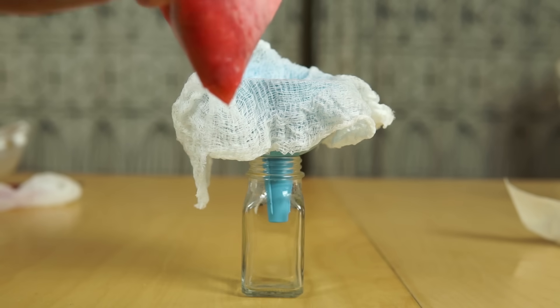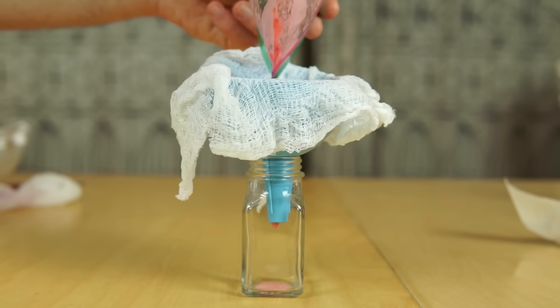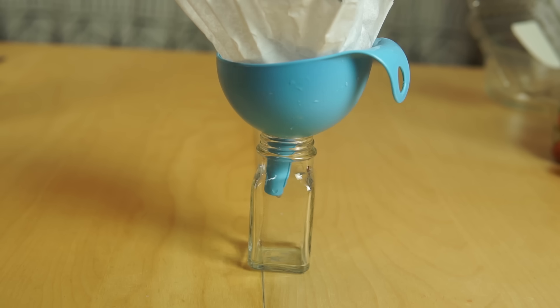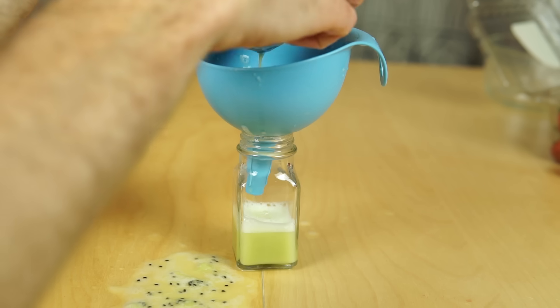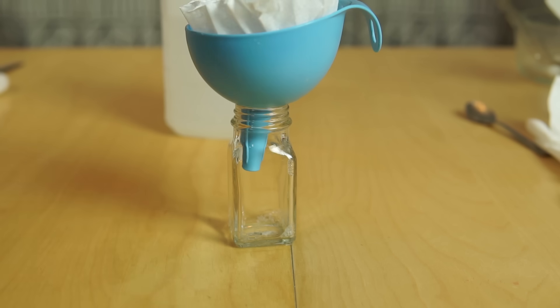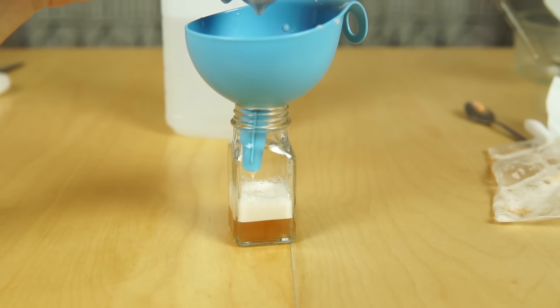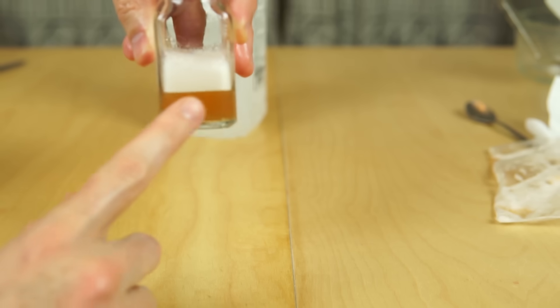Now I just need to filter out the strawberries. This is pretty bubbly, so let's let the bubbles separate for a little bit. Now filter out the kiwi. I'm sure this is going to smell great. Filter my shrimp. Here's my delicious shrimp juice.